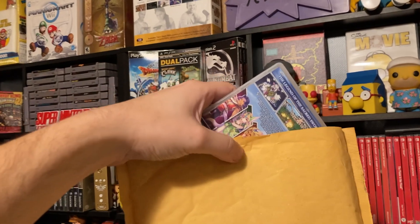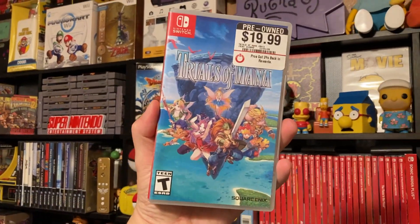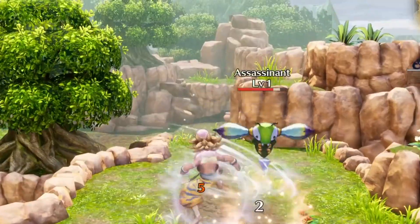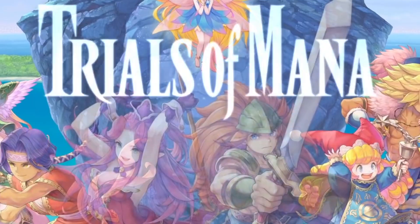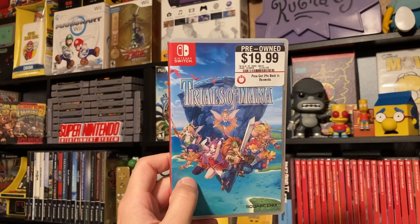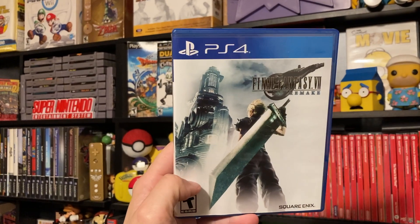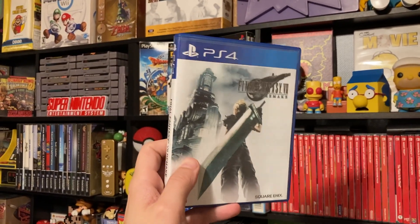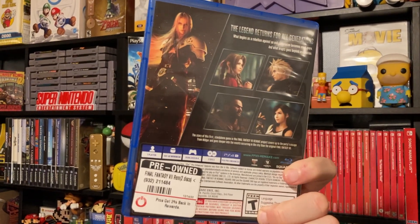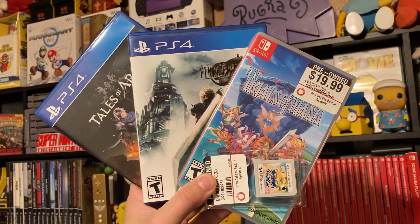The fourth and final game — we actually got pretty lucky on this — we've got Trials of Mana. I've been wanting this game for a really long time and we picked it up for a pretty good deal. Let me know below if you've picked up any new games recently or if you're a fan of Trials of Mana. I found out the cover art is reversible — this is the cover art I'm used to seeing and I actually like this one a little bit more than the other art, but still really cool.